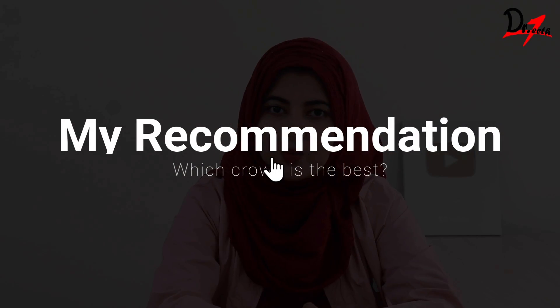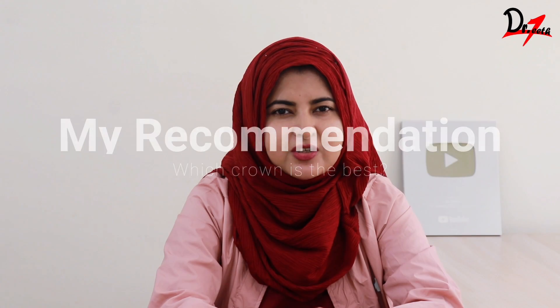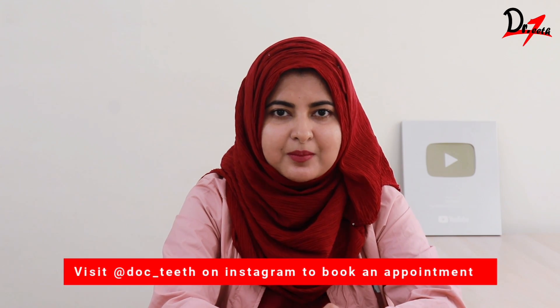So those were the different types of crowns. Now what type of crown would I recommend to my patient? All metal is not an option for me except when the patient is financially very constrained — not even for the posterior teeth. I would recommend PFM, zirconia, or lithium disilicate. What I do in my clinic is explain all the available options, explain the pros and cons, give my recommendation on what I feel will be better for the patient, and then let them decide. Whatever they decide, we go by that.